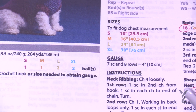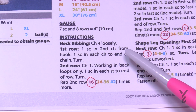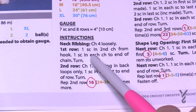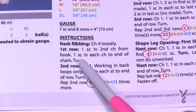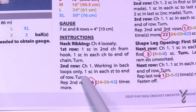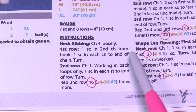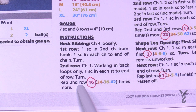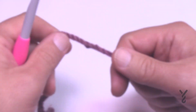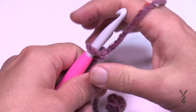Without further ado, let's start with the neck ribbing. We're going to chain four loosely, then single crochet in the second chain from the hook, and one single crochet in each across. Row two is worked in the back loops only, one in each stitch. There are only three stitches back and forth across the rows. Let's begin — all sizes will chain four.